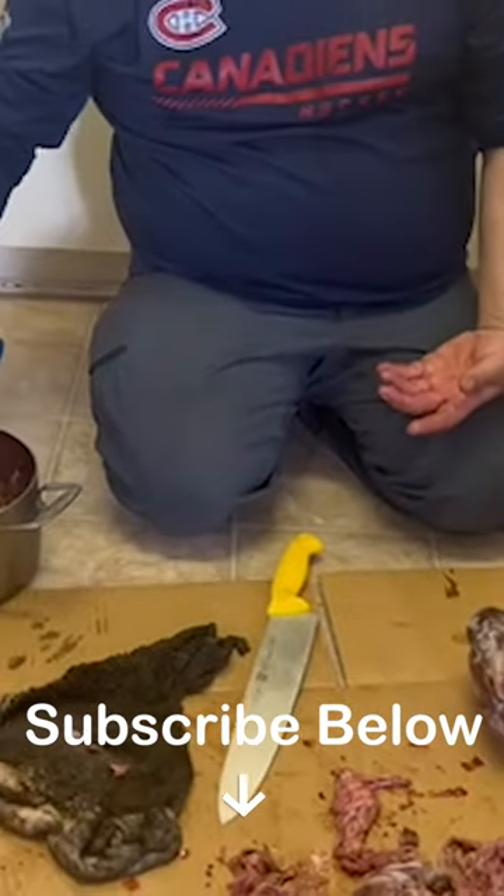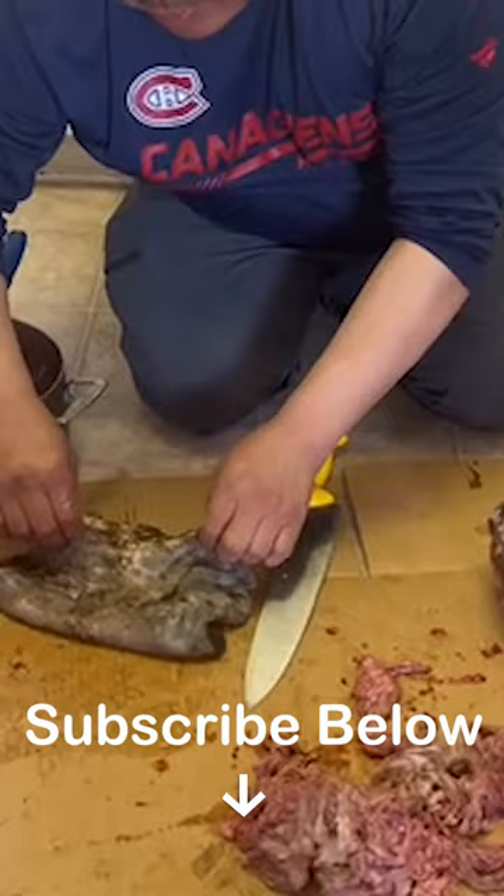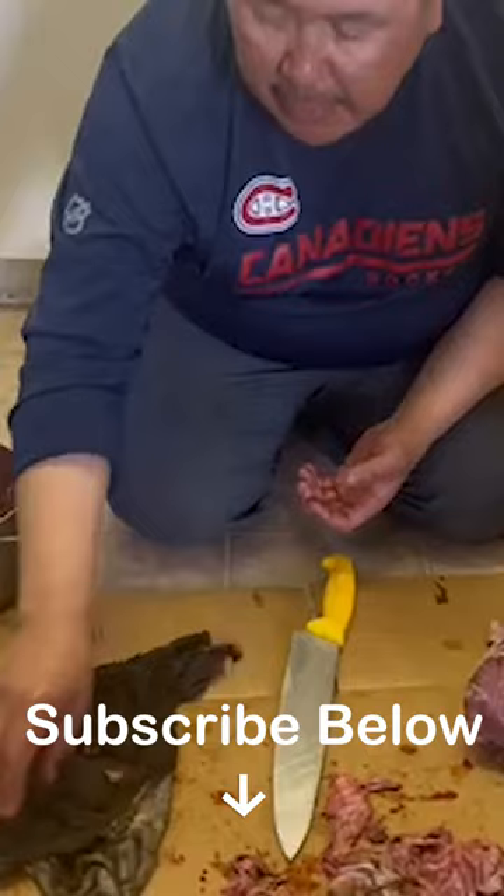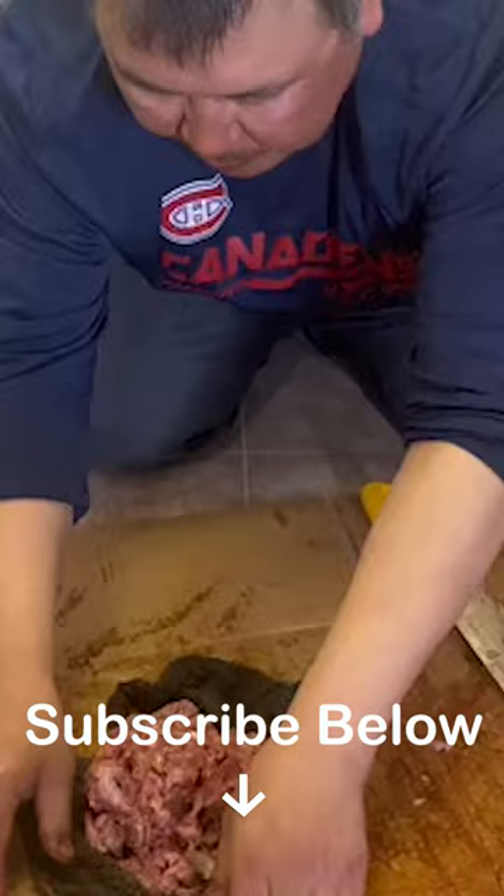Aged bone marrow wrapped in the stomach lining of the caribou, but I'm adding meat — caribou meat and some of the stomach lining found on the outside. Wrap all the stuff in a ball in there. That's pretty neat: caribou meat, caribou fat, bone marrow, all into the stomach lining.